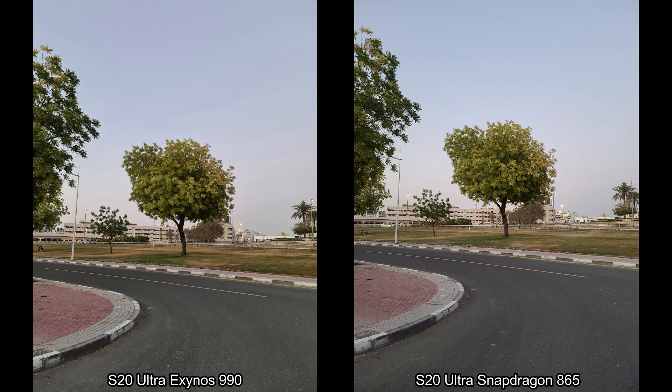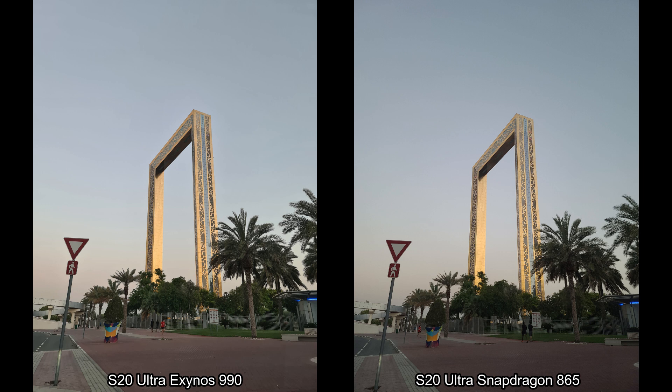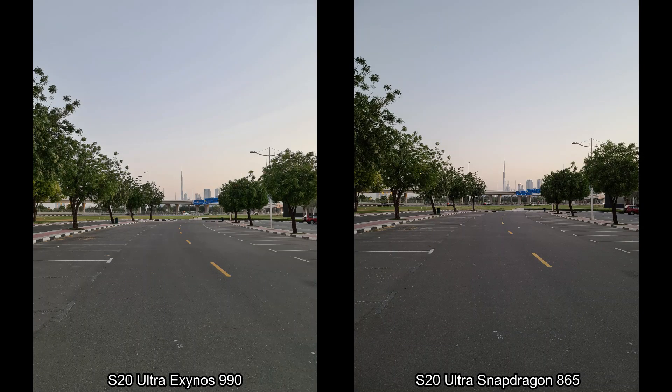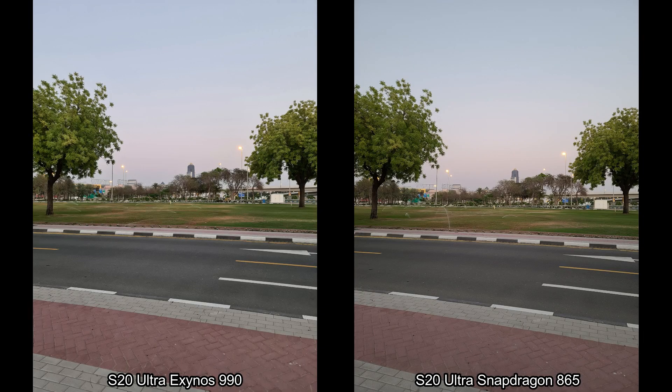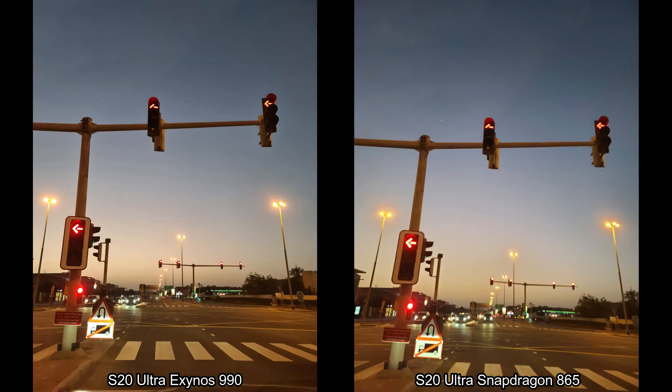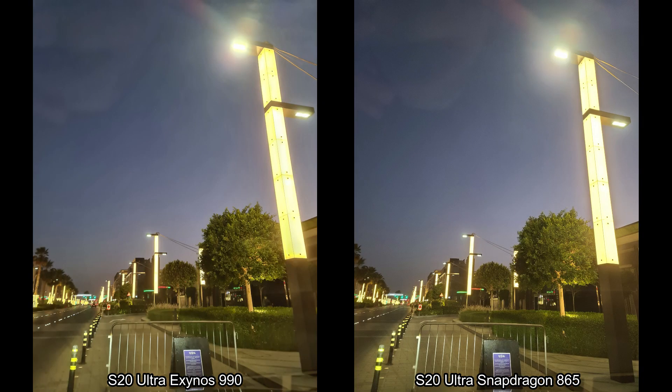This was the twilight zone when the sun was setting. You'd notice the HDR issue from daytime still troubles the Snapdragon version — this part of the car is clearly visible on the Exynos version of S20 Ultra, but on the Snapdragon version it's not very well lit up. Besides that, both cameras are doing a pretty good job and are very even. You can sum up: the Exynos version has slightly brighter overall pictures with warmer tones, and the Snapdragon version has more natural tones.